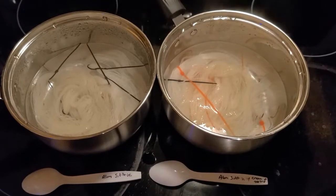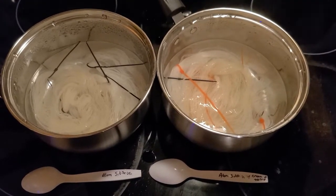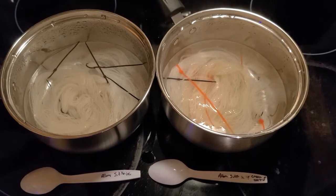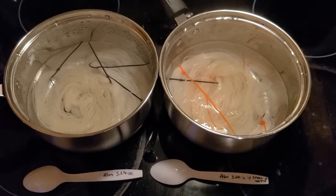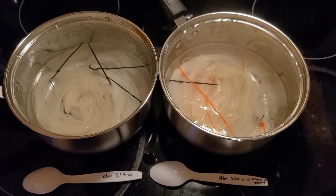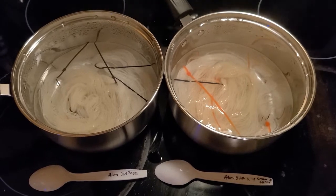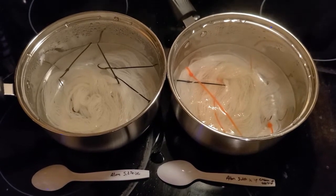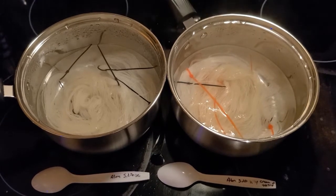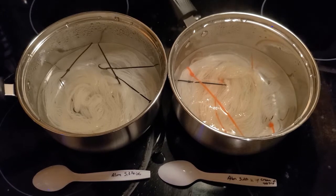My two wool pots have been simmering at around 200°F for an hour, and now they just have to cool — then they'll be mordanted. I'm going to let them sit and cool until after my date night with my mom, which is happening in two hours, so they'll probably sit for about four hours. Then we will do the dyeing process.